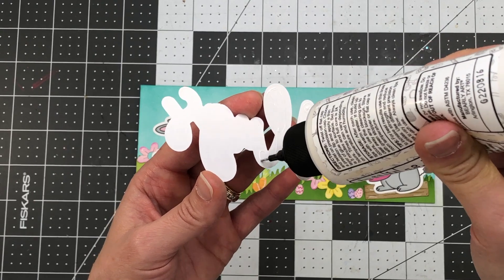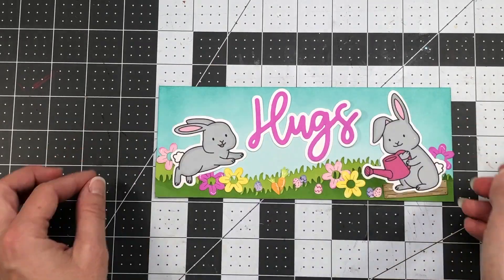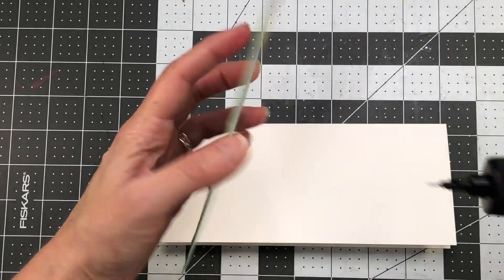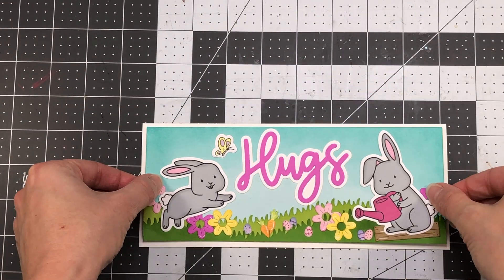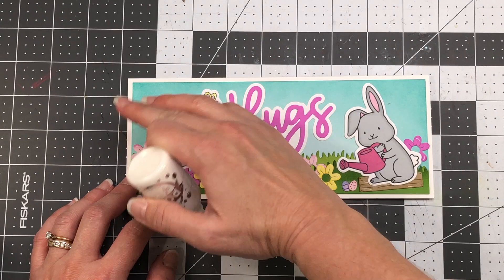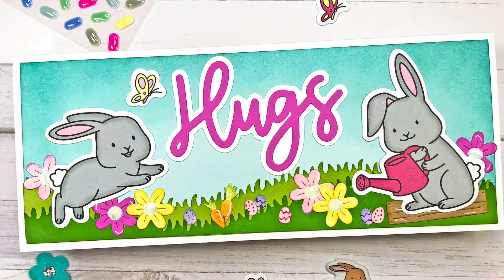I did not add centers to the flowers yet. I'll add the white pops of color liquid embellishment to the flower centers at the very end, just like with the previous card. The finished scene has flowers, Easter eggs, and carrots, with a butterfly in the sky. I add this panel to a white slimline card base measuring eight and a half by three and a half inches, then squeeze the white pops of color onto all the flower centers. Here is my completed slimline scene card.